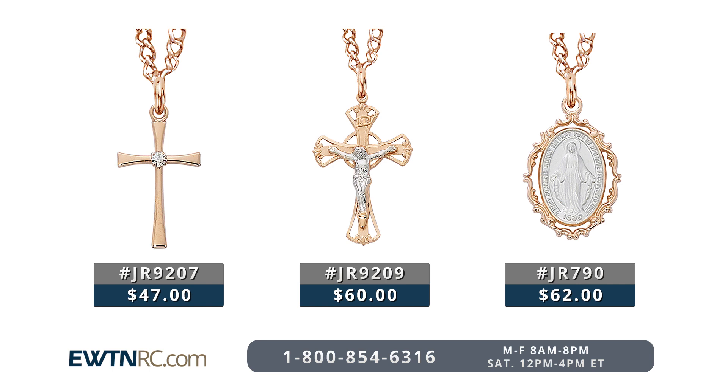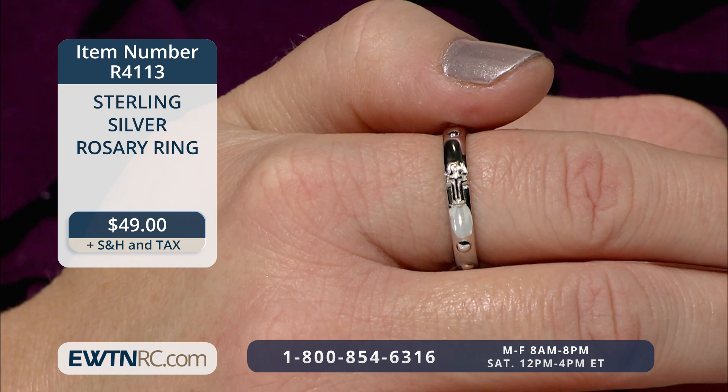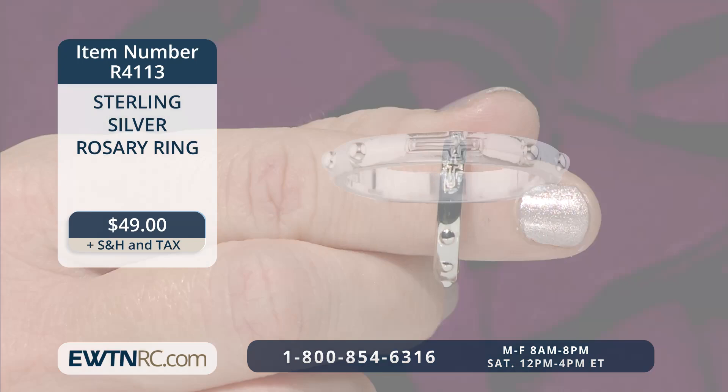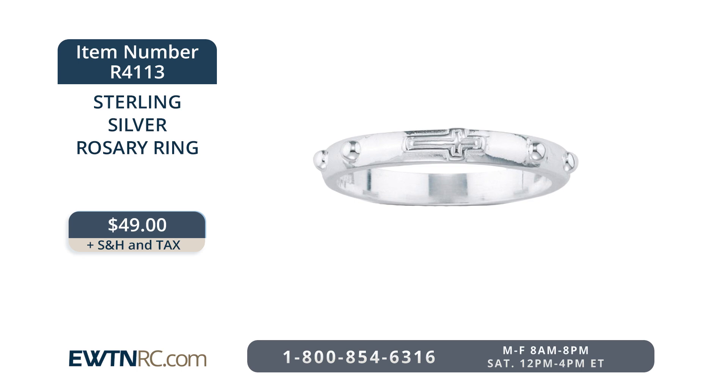We have more rose gold jewelry if, like me, that's your loved one's favorite. Just search rose gold on EWTNRC.com. This is a very nice sterling silver rosary ring. It's made of solid sterling silver, and yes, you can pray with it. An elongated cross marks the Our Father, and it has ten smaller beads around the ring for the Hail Marys. The edges are beveled and smooth for a very comfortable fit. This ring is perfect for both men and women and comes in whole sizes 5 to 12. You might like to get it in a size to fit your index finger, and then you can move the ring more easily with your thumb as you pray. The sterling silver rosary ring is item number R4113 for $49.